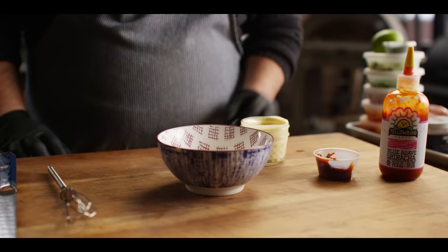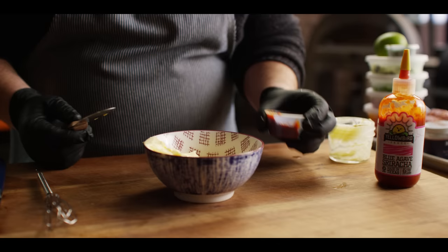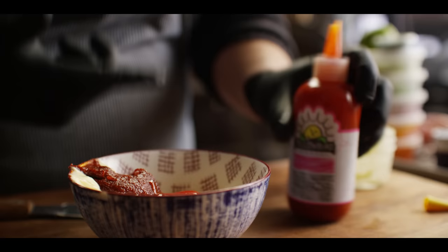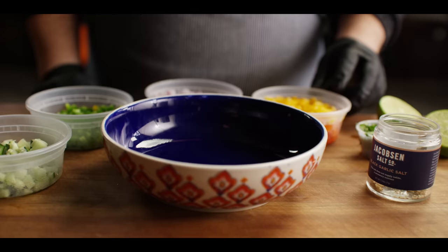We've got a few components for the burrito that we need to put together. This first one's the easiest — this is gonna be our gochujang mayo. It starts off with a half cup of Kewpie mayo, which is Japanese mayo, tangy and creamy. We're gonna add a couple tablespoons of gochujang, a fermented chili paste. Then about a tablespoon of our Blue Agave Sriracha from Yellowbird, one of our new hot sauces we're carrying. Mix it up and load it into a squeeze bottle.